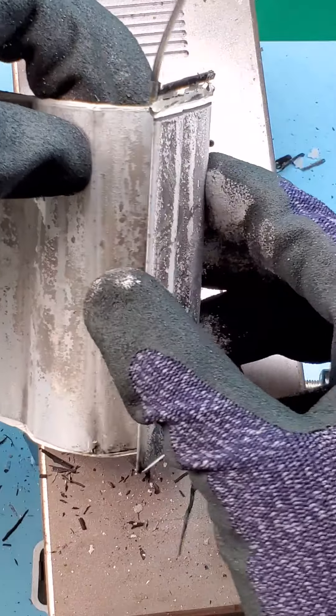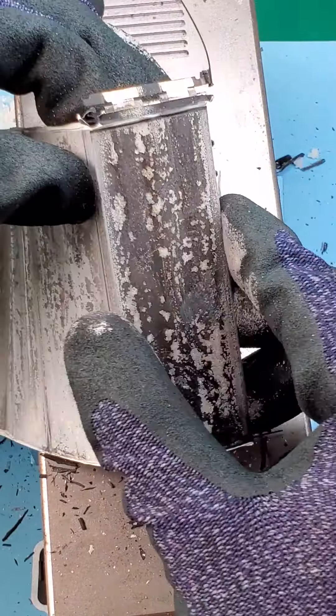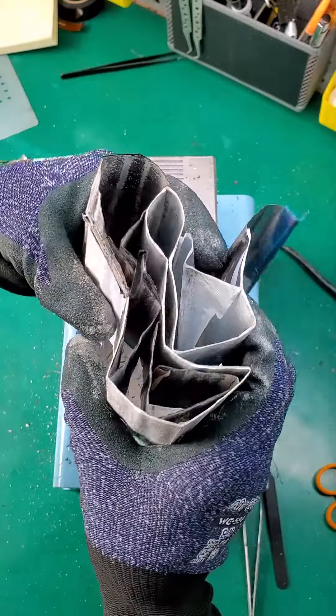That's why it's very important not to overcharge and to use proper cables when charging. I don't recommend those cheap chargers from your local gas stations. Unfortunately, most of this battery was not good.